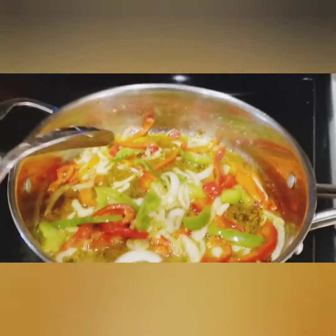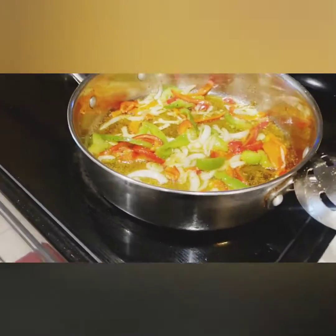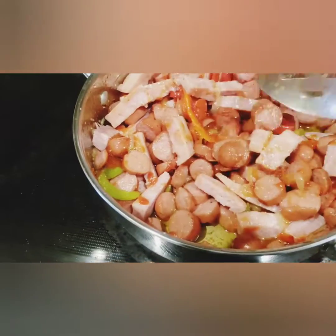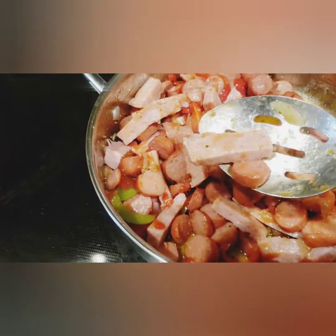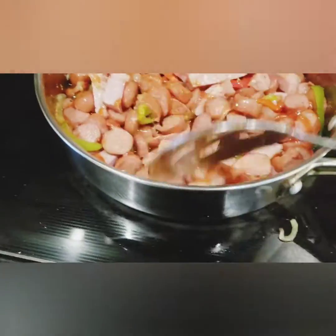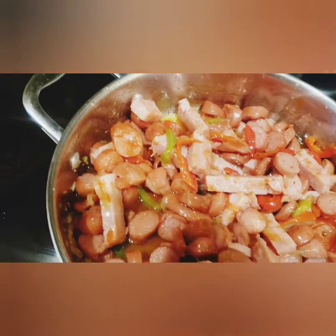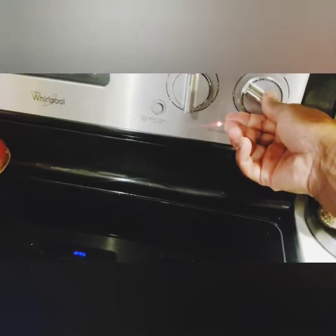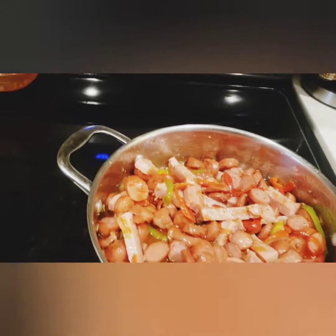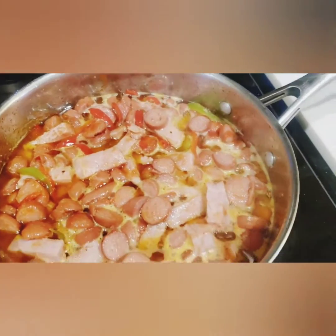I'm going to pour the sausage in with a little ketchup and some warm water and let it cook up. I'm just going to add a little warm water because I really don't want the oil in it — the water will make the gravy to eat with the breadfruit. I'm going to let that cook for about 20-25 minutes with the stove turned down on low.